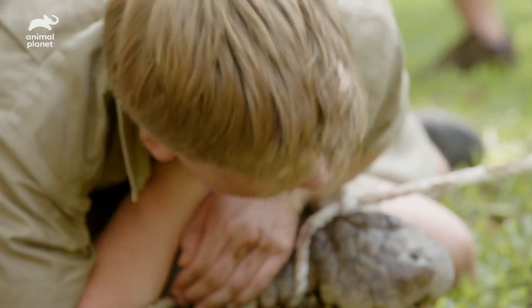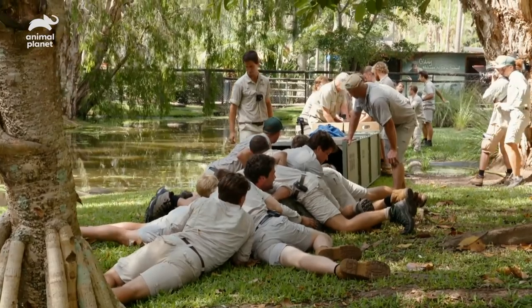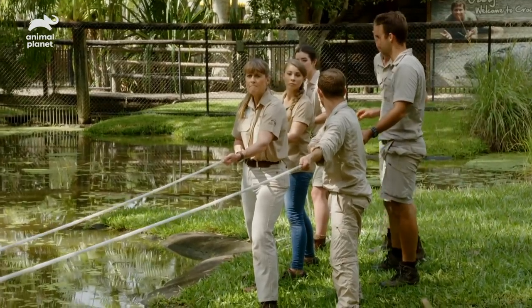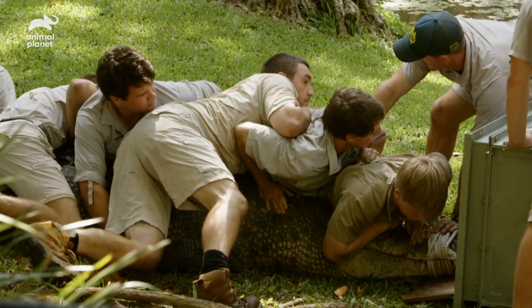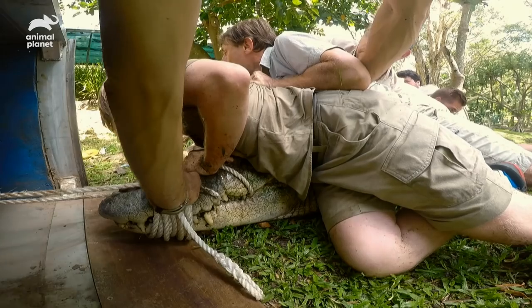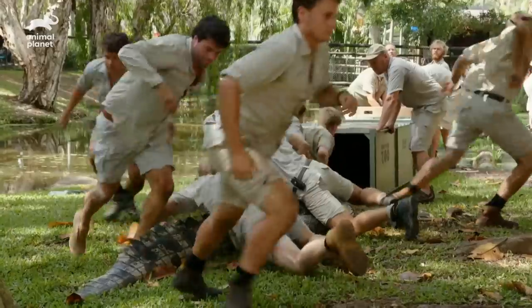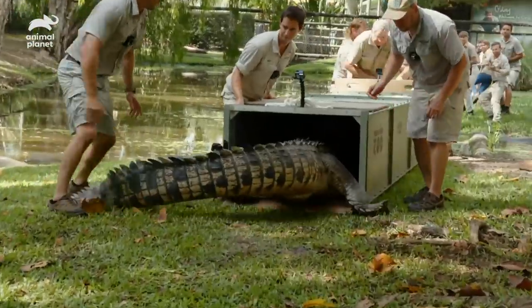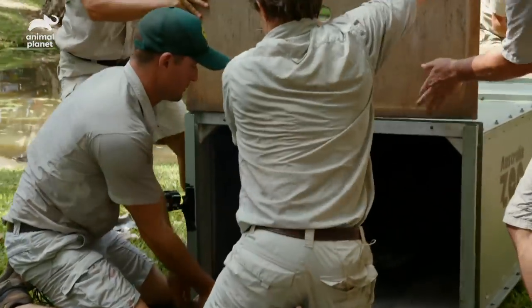Hey, you're alright. You've all got a good enough footing. Everyone's got a bit of rope ready to pull it through. We all ready? Everyone wiggle your toes, make sure your legs are working. Go. Now! Now! Go, go, go! Hang on, let's go.